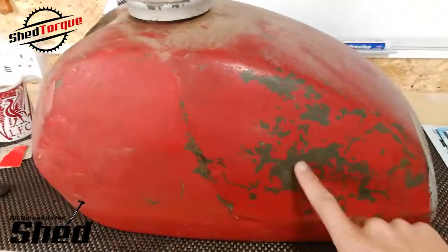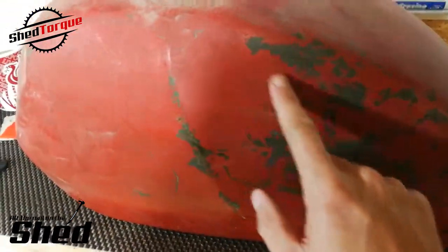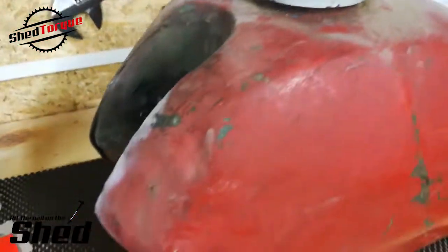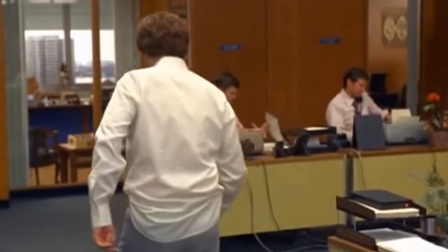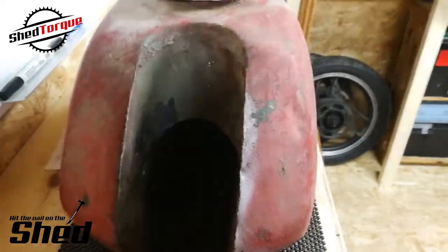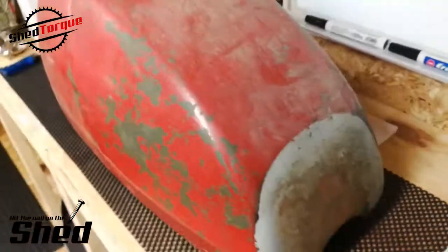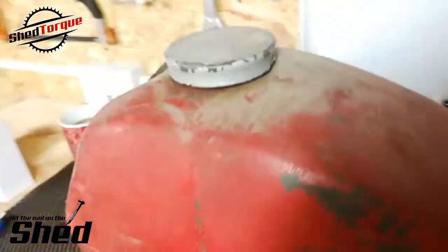So you can see the green there — it's been sprayed red over the top. I thought it was taken back but it's actually been sprayed over. I think I can work with that. I think that looks quite retro when it's done. I'm going to put it back green.